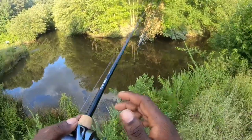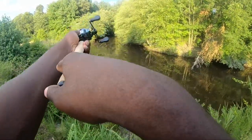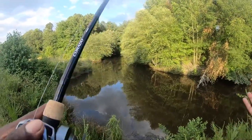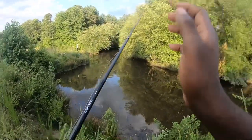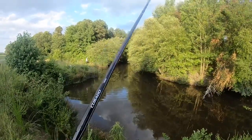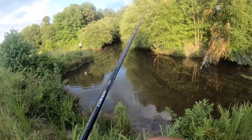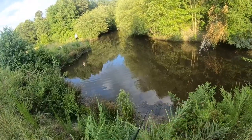We got one more spot after this to basically catch our PBs. It's hard to fish out there — it's grown up and the fish take a long time to bite. You really got to know how to fish, how to be patient, but there are some big, big fish in there. Jordan actually caught his PB out of there like three or four weeks ago, so we're about to check it out again after this creek right here.